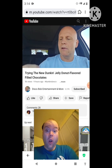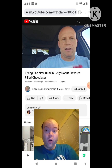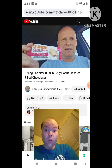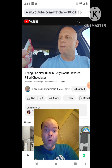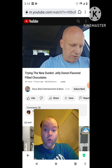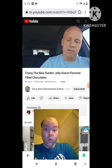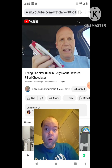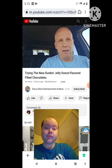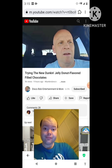These Dunkin' Chocolates. Chocolate Donut Flavored Filled Chocolates. Jelly Donut. These just came out recently. It's a two-pack, so there's 210 calories per package — just this one package. We're going to open these up and let's give them a try. I'm going to have to pause for a second and get these open.